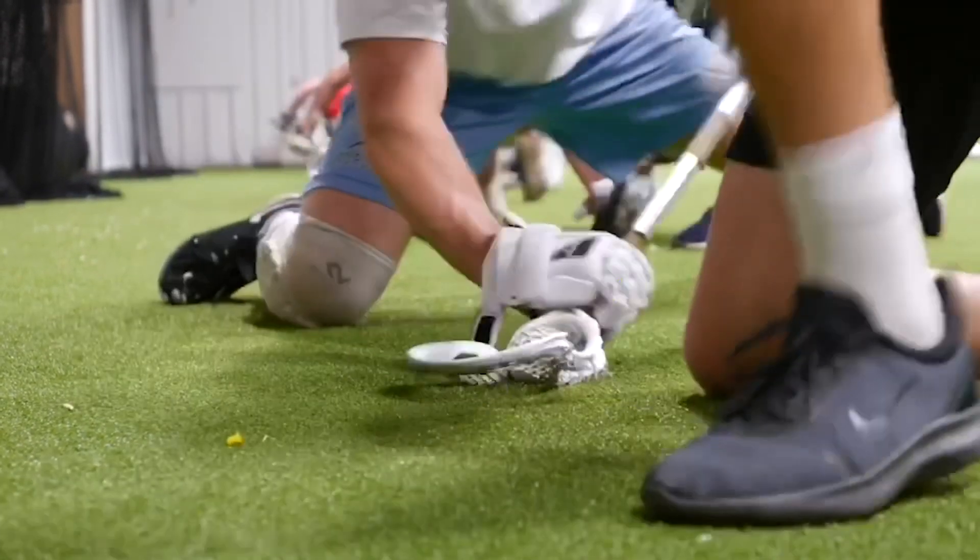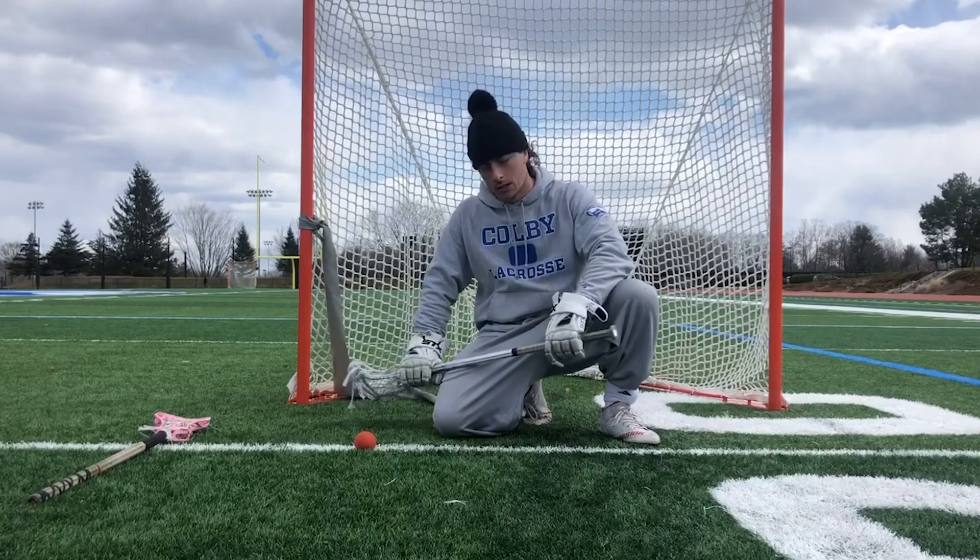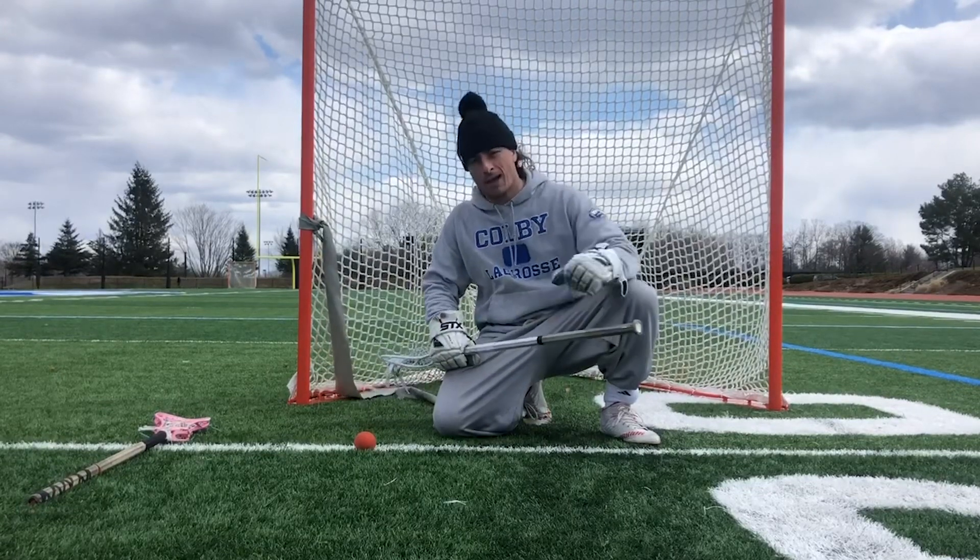Set! What's going on guys, Casey's out here with the Face-Off Factory for another Workout Wednesday video. So today one thing we're going to work on is our backhand.